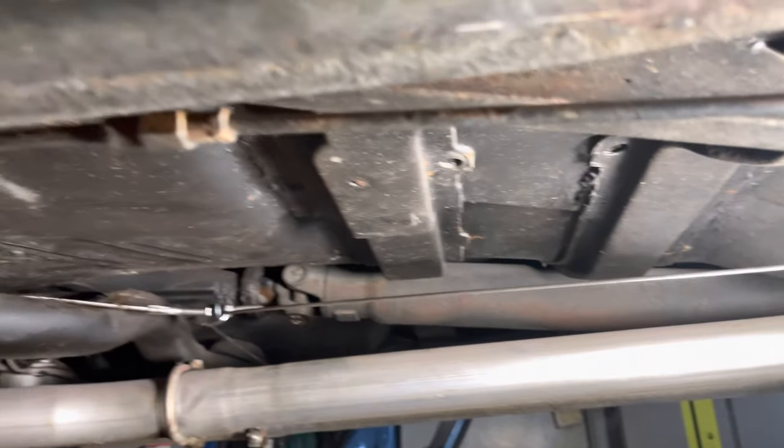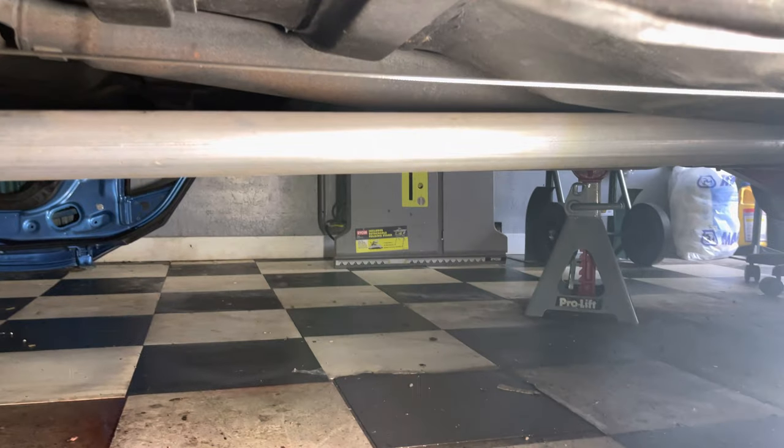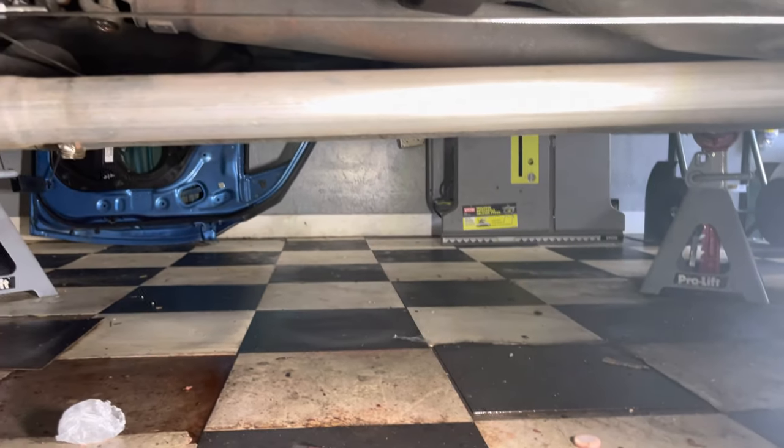The e-braking system for the 1966 Chevy Impala is finally installed. I'm going to do a little more adjusting, but everything is there. Okay YouTube, thank you.